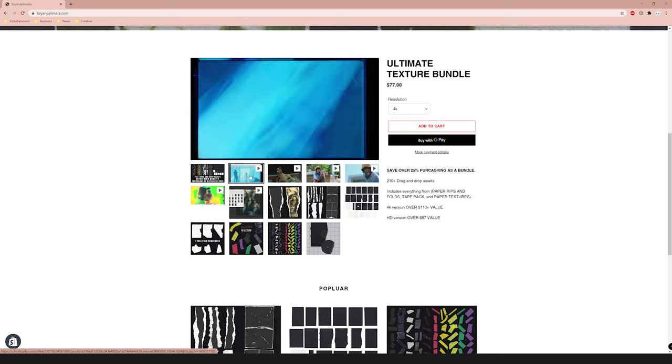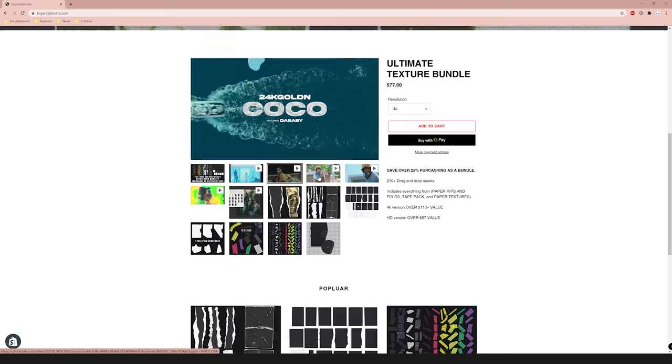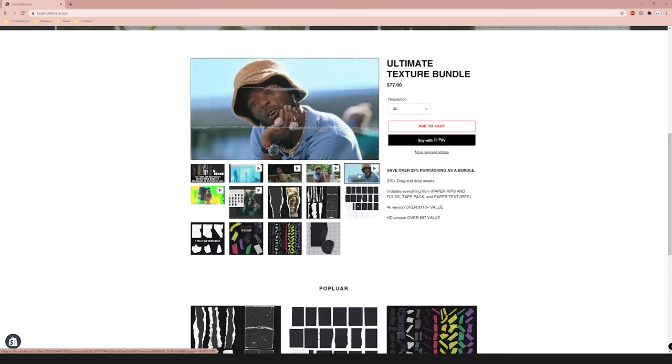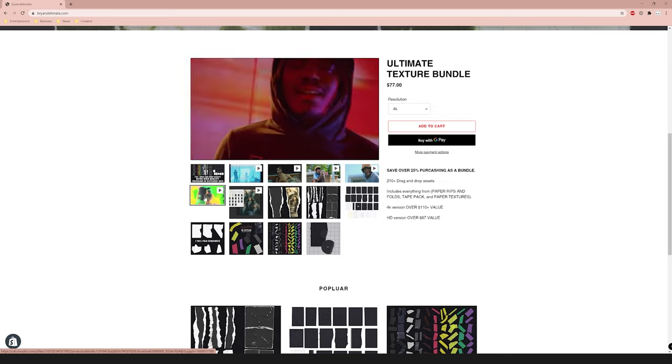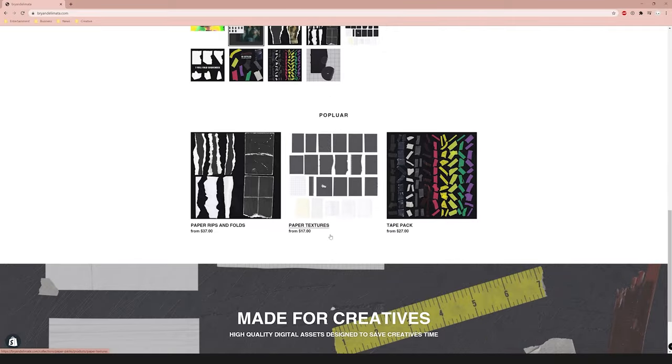Also, if you want to support the channel even more, you can go over to briandelmata.com and check out my texture pack. Basically what it is is a pack full of paper rips and stuff. It helps you get that aug slash lone wolf paper rip aesthetic. I have plenty of tutorials on it on my channel. I spent over 48 hours ripping paper and scanning it — it is really high quality, and there's definitely a lot of effects you can do with it. I'll have the link to the website in the description.